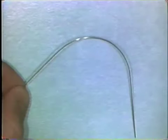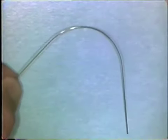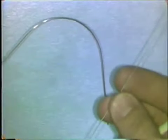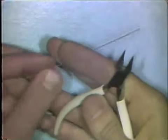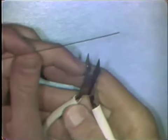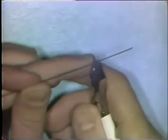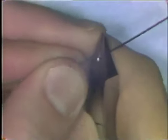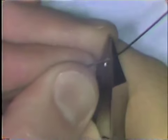Curves are formed from a series of small bends that are very, very close together along a wire. To make a curve, you use the 139 bird beak pliers and you place the wire deep into the plier beaks, near the larger portion of the round beak of the plier. Using your thumb, make a series of very tiny bends very close together in the wire and this forms a curve.